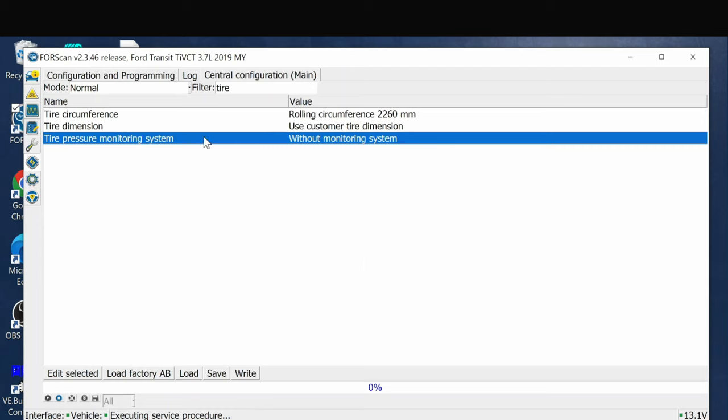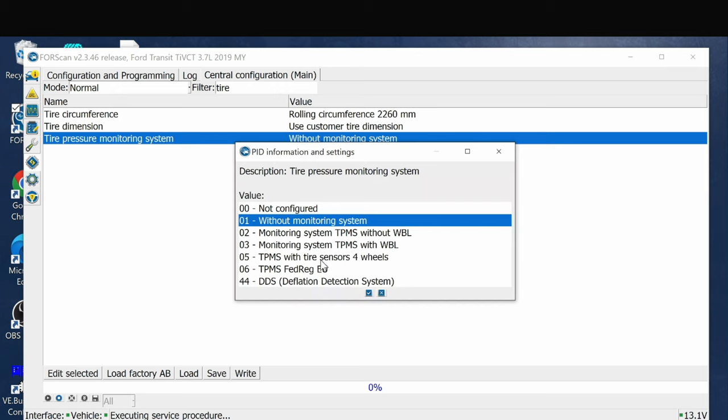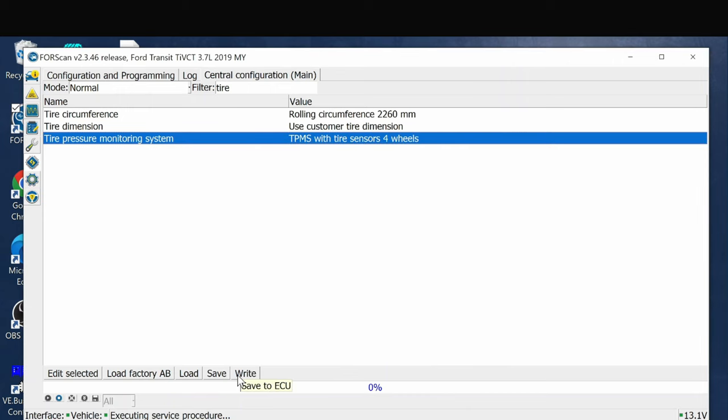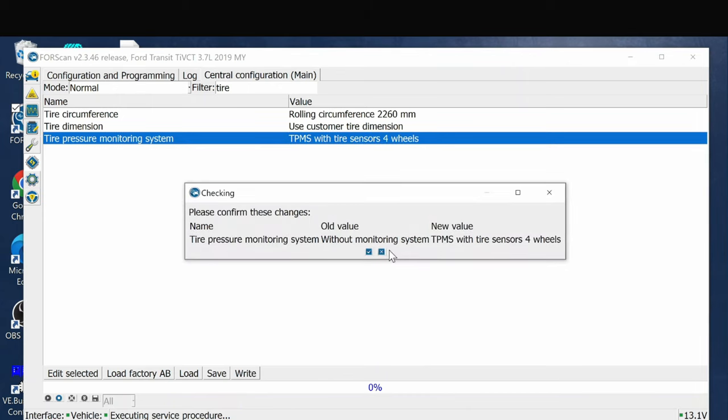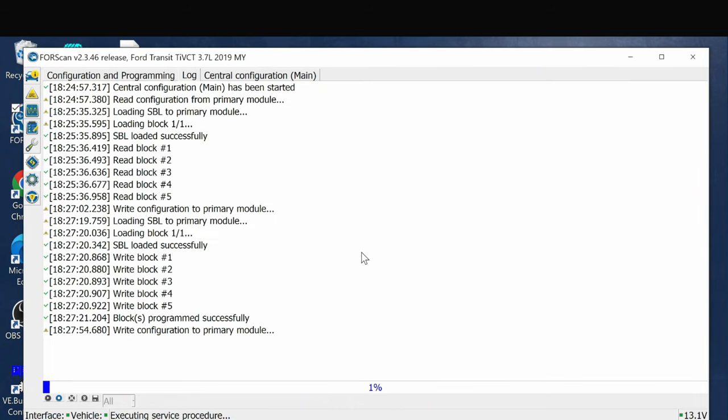Click on then off - and that's how you disable it. When I get the new tires and the sensors are checked, I'll go back in, set this back to five, click OK, and write it. Make sure the ignition is on, and that is how you revert back to full TPMS.